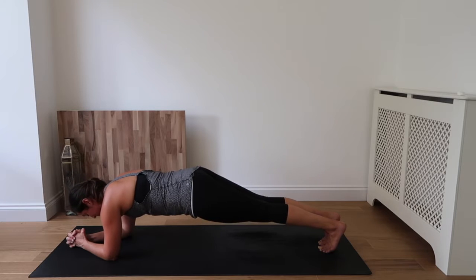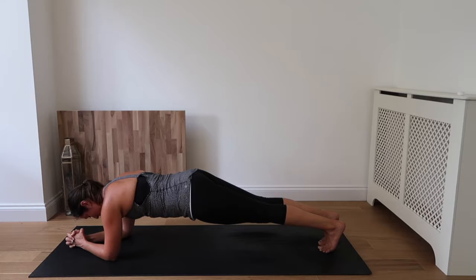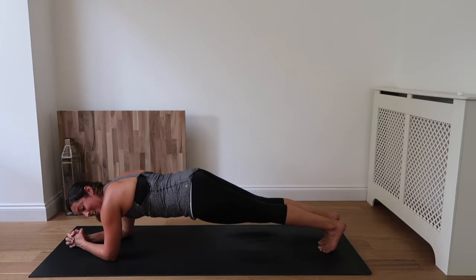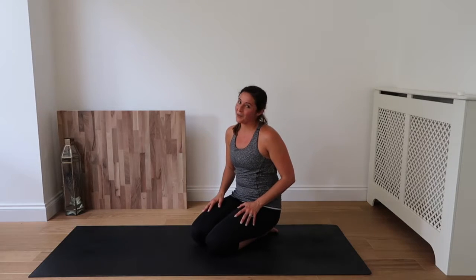15 seconds to go. Inhale and exhale. Almost there — inhale and exhale. Drop to the knees. Well done. That was two minutes of planking.